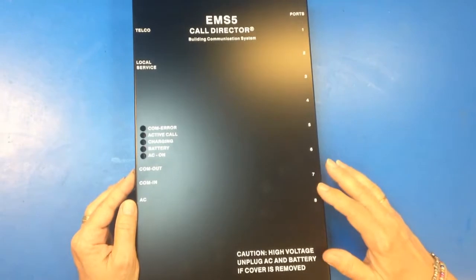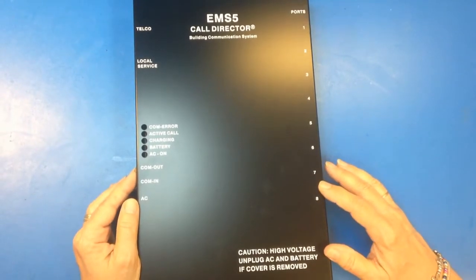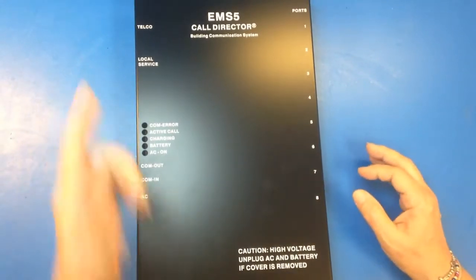You can daisy chain up to eight of these units together to run 64 elevator phones using one incoming phone line.